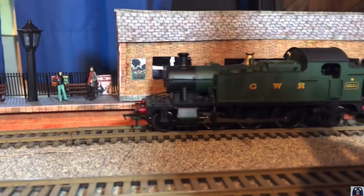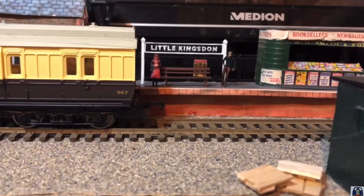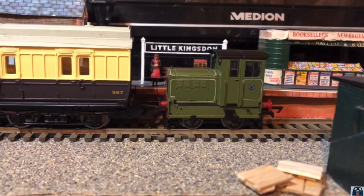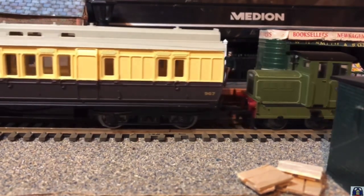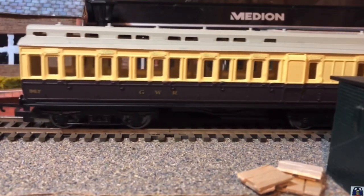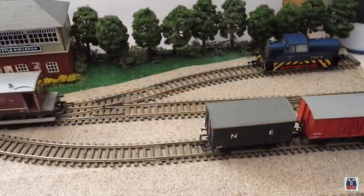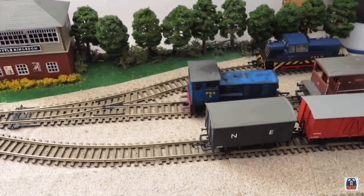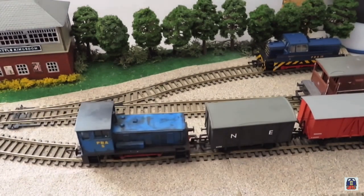Little Kingston is my 00 gauge Western Region based micro layout. I first built this layout to show people that you could build a model railway on a tight budget. The layout consists of three sidings for shunting and then a separate straight section of track to accommodate the station that I scratch built. This lovely little model railway is very characteristic of the Western Region with its signal box and its station.